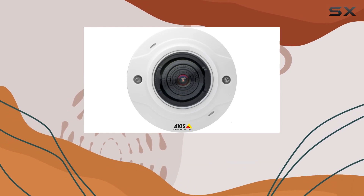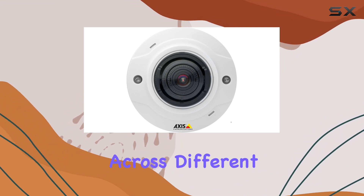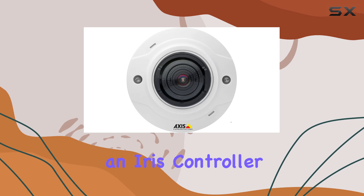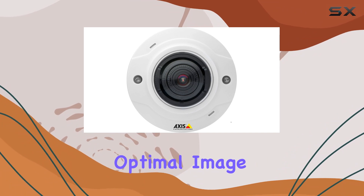Powering the camera is straightforward with AC-DC compatibility, ensuring reliability across different setups. In terms of control, the camera offers an iris controller, providing users with precise adjustment over the aperture settings for optimal image capture.